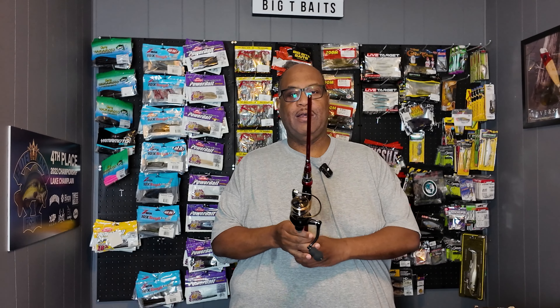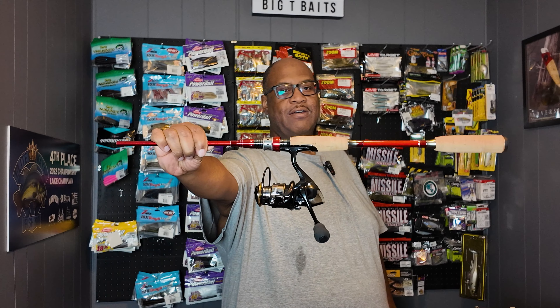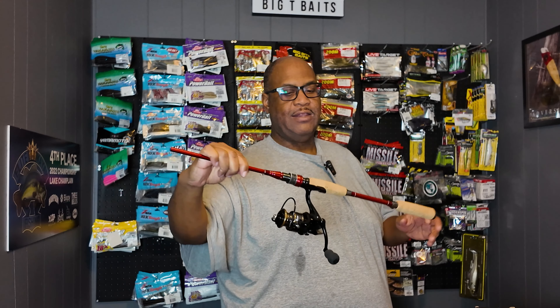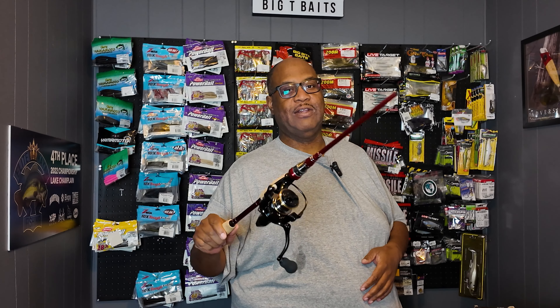I'm going to start off with this combo that I bought. This is a 5.3:1 reel, and this rod — as you can see — is only the bottom half of it. They only ship two- and three-piece rods because they have to ship it and they don't feel like paying for shipping containers. I'll get more into that in a minute.